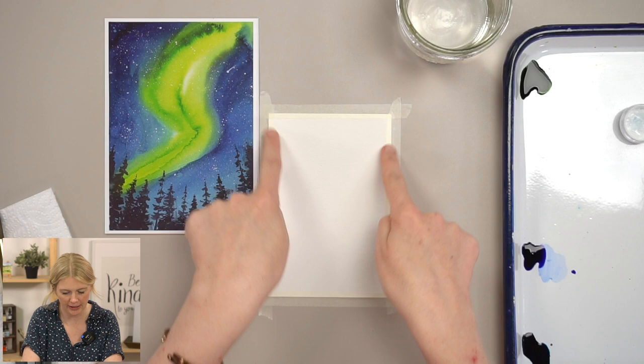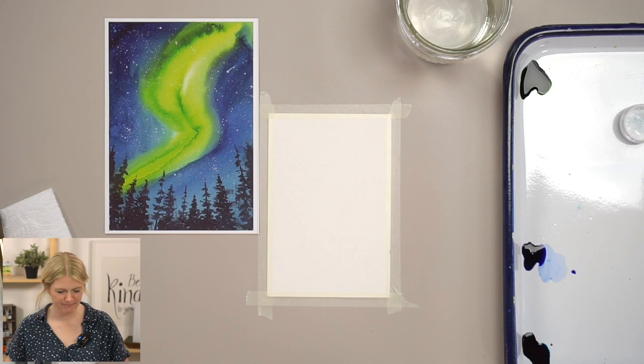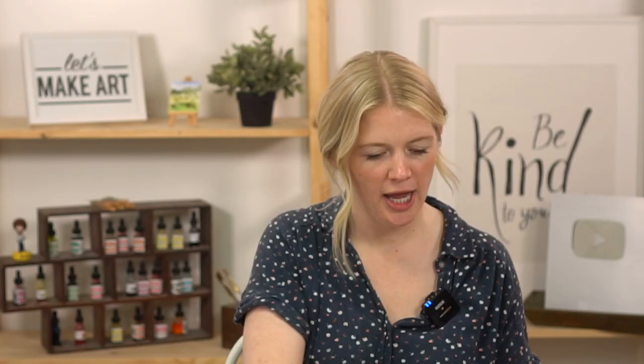We can do an S-curve, or one where it starts in the middle and kind of splays out. I like the S-curve — let's do it again. Remember, as I said in this tutorial, there are so many different opportunities with this project, and you can go a million different ways.